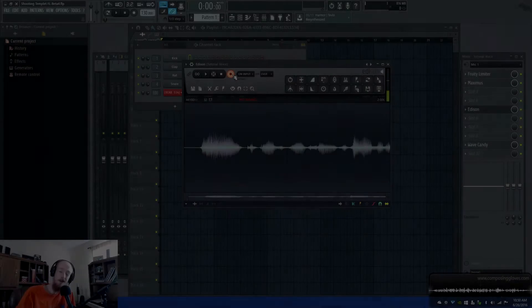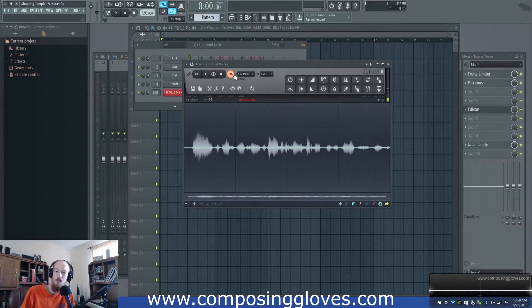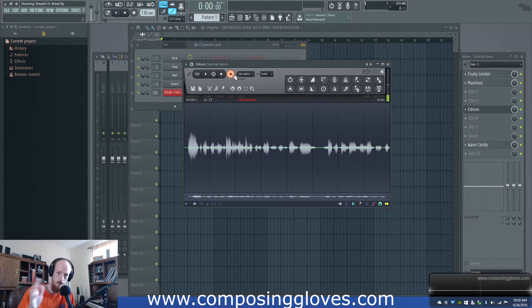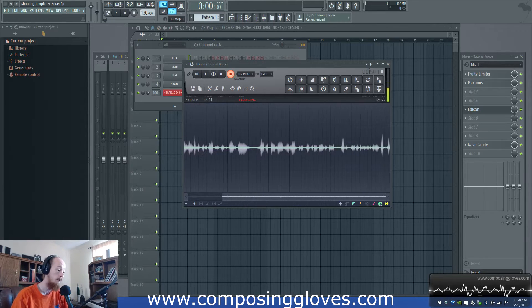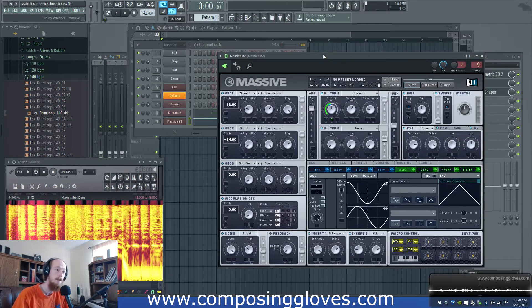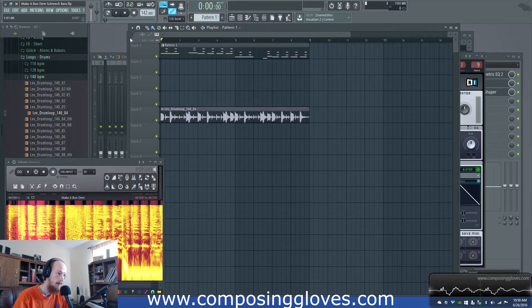Hey! Composing Gloves here, and today I'm going to show you how to make this Skrillex screech bass from Make It Burn Dem. You know the one where they light people on fire? Just kidding. I haven't really paid attention to the music video. But anyways, we're going to make the Bernie bass.